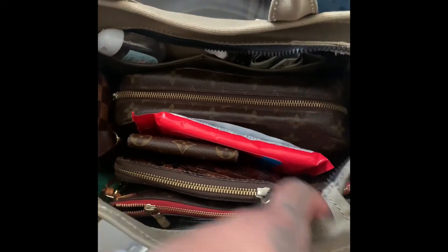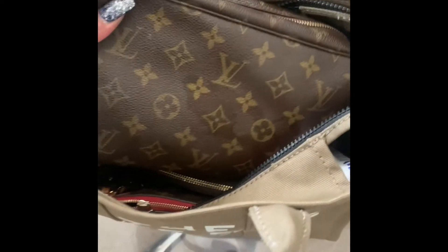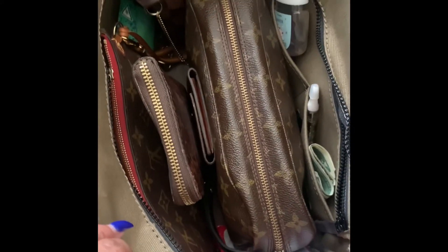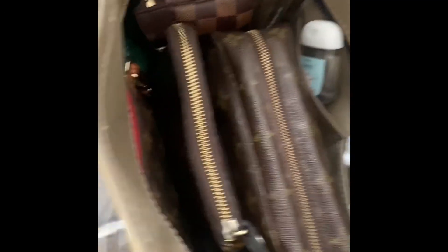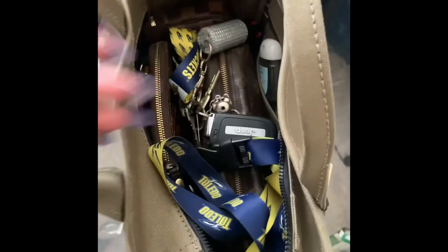Real quick — I went ahead and added my Béis makeup bag, and that's what it looks like. I'll see y'all in the next video. So it can fit a lot of stuff, but it's still not as big as the reviews make it seem.